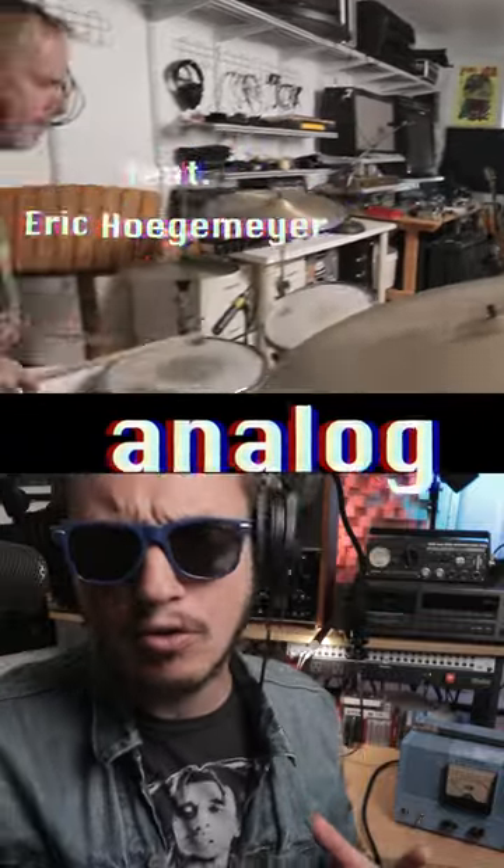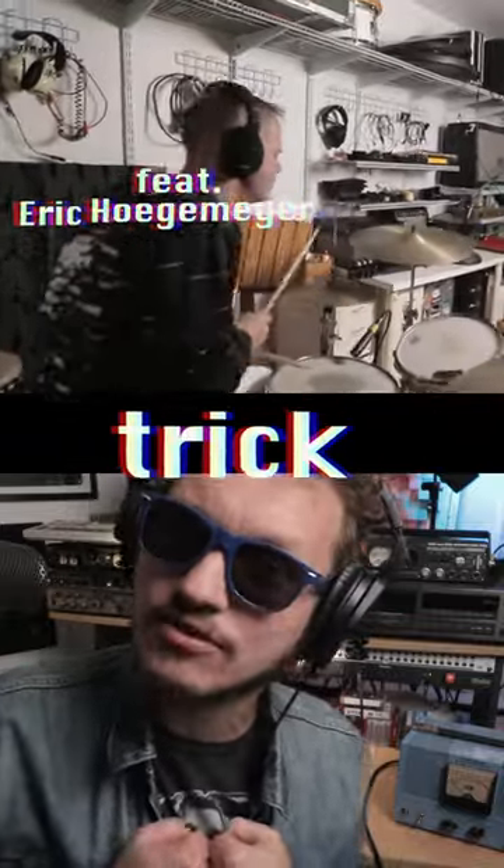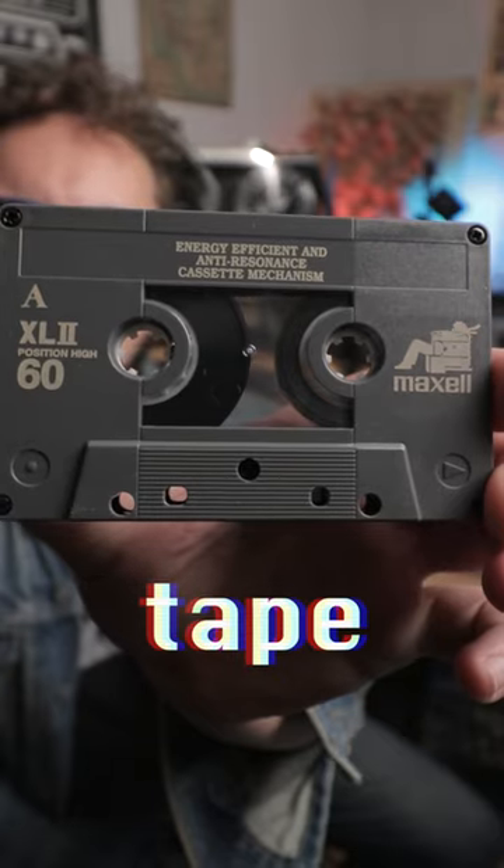Using an ancient analog old-school trick, fatten this drum tone. First, send your reference track or click onto tape. Mine's a cassette.